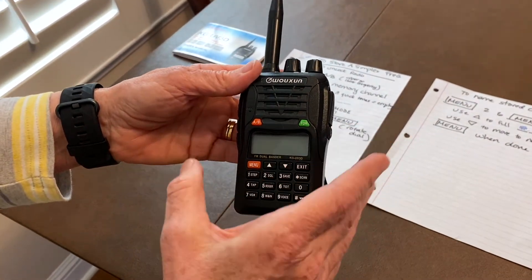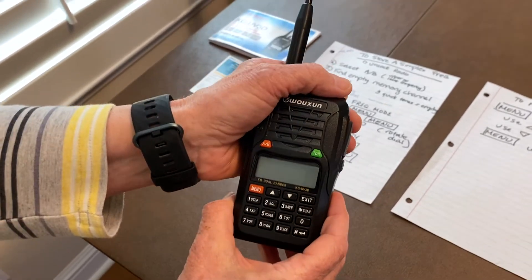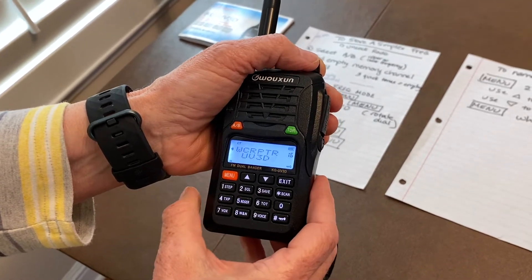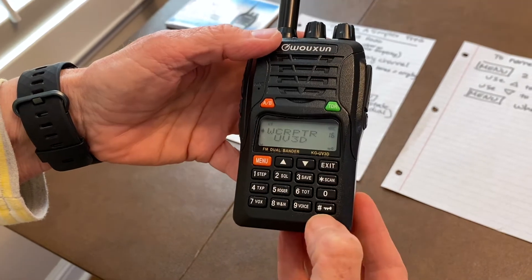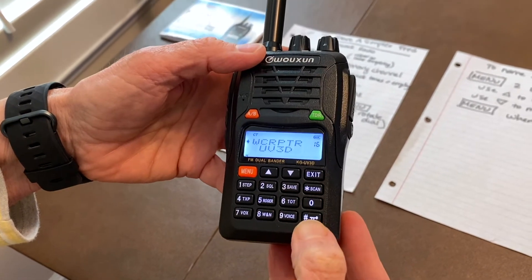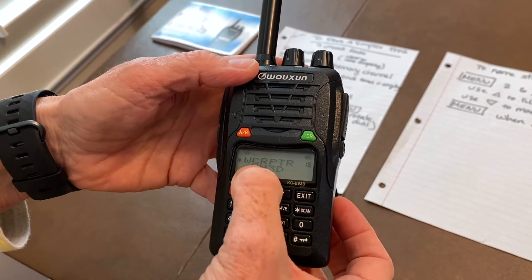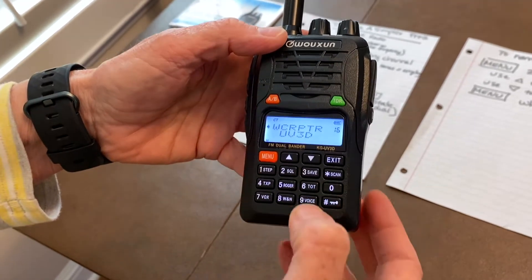The first thing we want you to do is make sure you're starting with a fully charged radio. You're going to turn it on, and you'll see there is a locked icon — you're going to unlock the radio by holding down the lock key. You'll see that my radio shows the preset channel 16, which is the Walnut Creek repeater.